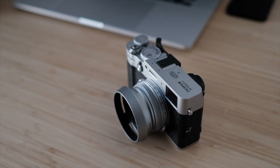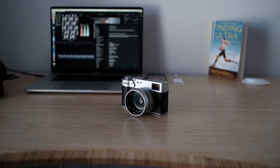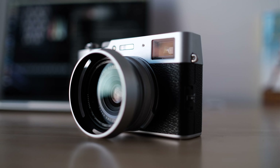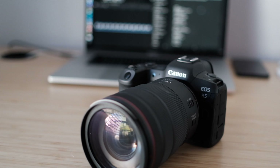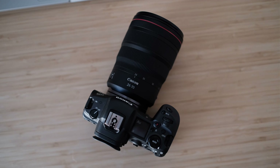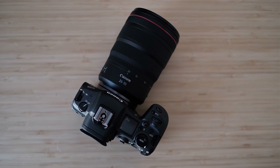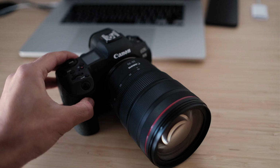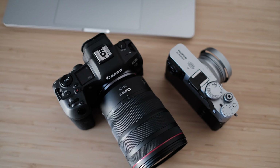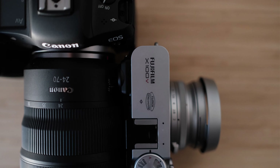Hey guys, welcome back to my channel. Today we're talking about how I shot an entire wedding on the X100V. Yesterday was my brother-in-law's wedding and I was going to shoot it with the Canon R5 with a 24-70 lens — an all-purpose lens for everything from wides to portraits. The 2.8 gives nice depth of field and the R5 is 45 megapixels so you can crop no problem. But the day of the shoot I looked at my Fujifilm and thought, can I just use this little thing instead? I have the R5 for video and the X100V for photos, so can I get away with just shooting the entire wedding with just the X100V?